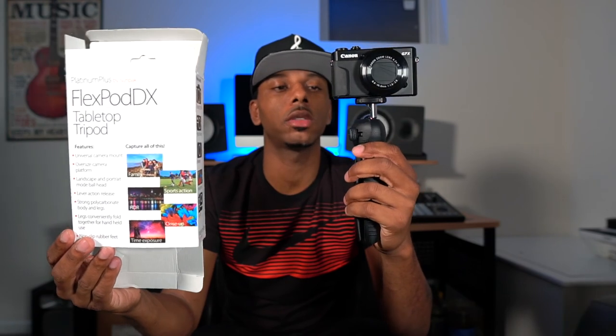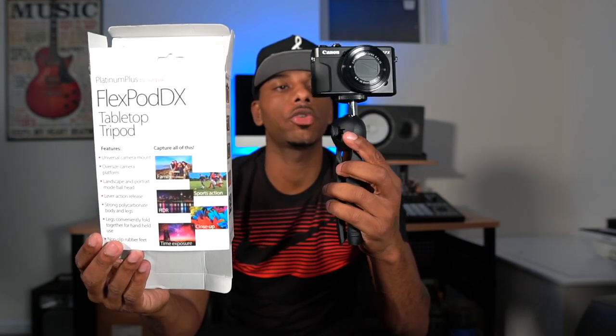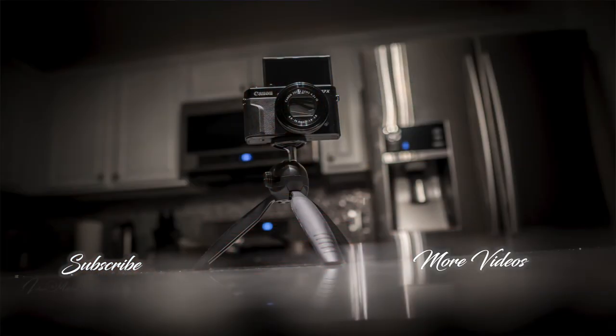Alright, so this has been the unboxing and review of the FlexPod DX tabletop tripod. Catch you guys in the next one.